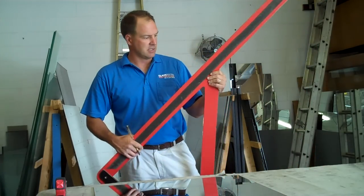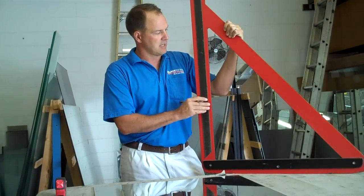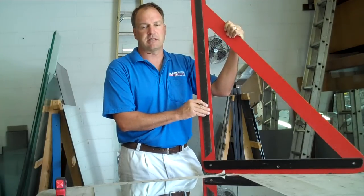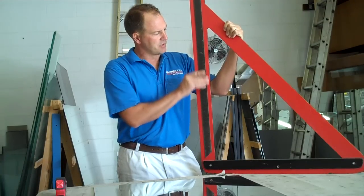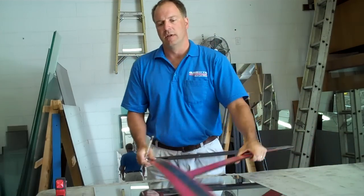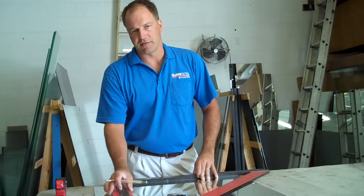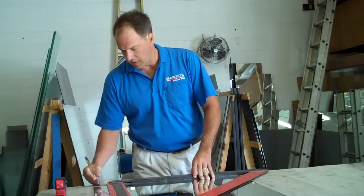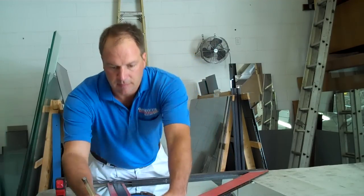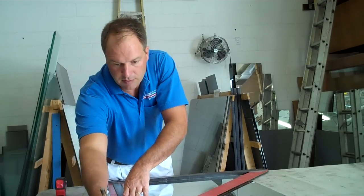Then I use our neoprene sticks. This kind of stick I like a lot. The only thing I've done to customize it is add a double-sided sticky tape — one side is sticky, the other side is rubber. What that does, especially after time as the slickness wears off, is stop it from sliding around on the glass like it would with just a neoprene stick by itself. So I like to do that to all of our sticks. Then I just go to my marks and line my stick up with them.